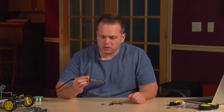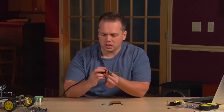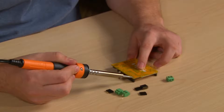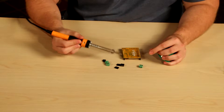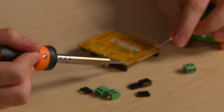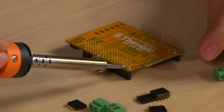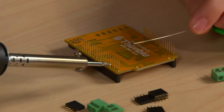Then we'll go ahead and start soldering by flipping the board over, using our fingers to keep those components through the holes. Grab your soldering iron and place it on the pad. Then start to push the solder into it — place the soldering iron on the pad, push the solder into the pad, and the solder should start to flow as you push it. We've just created our first solder joint. This part gets a little bit repetitive.